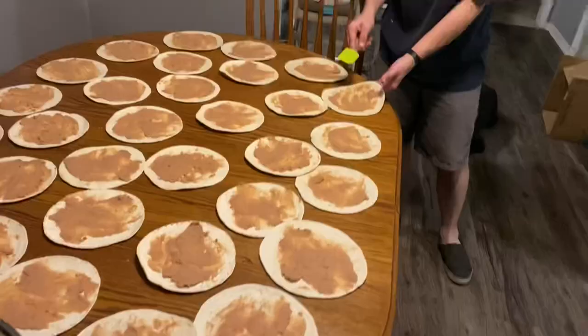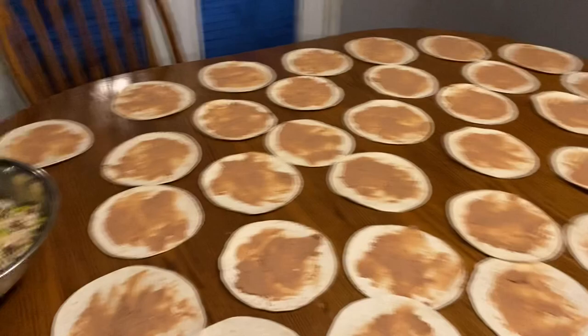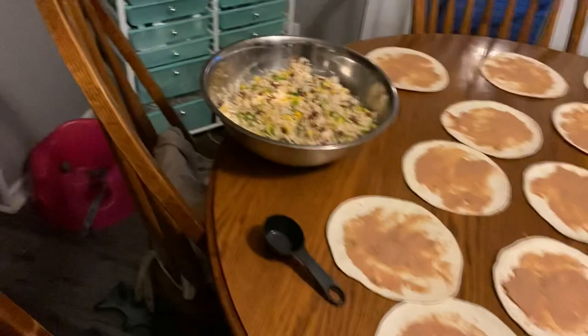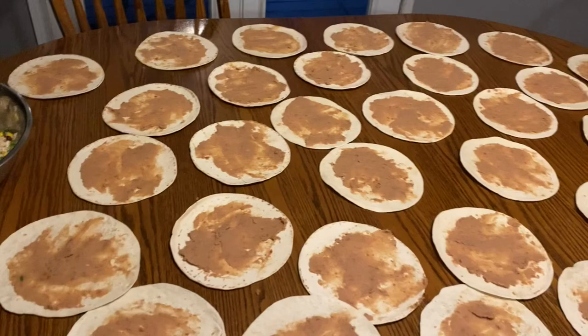Two cans of refried beans spread between 32 tortillas. We're going to start with a quarter cup measuring cup as our scoop, do an even scoop on all of them, see how much we have left, and then keep reapportioning until everything is even.